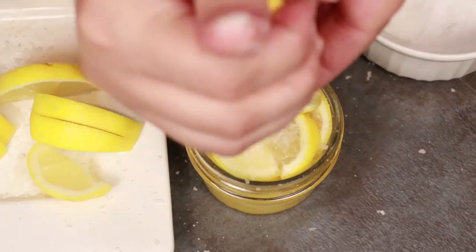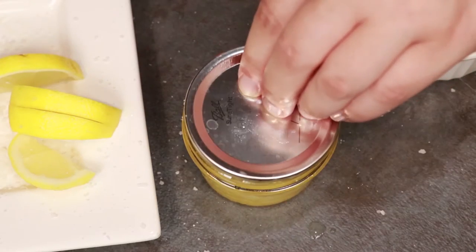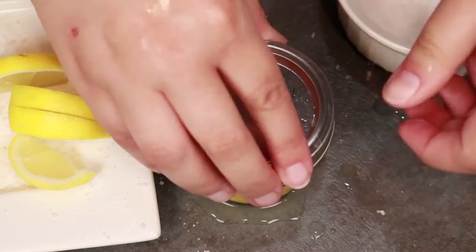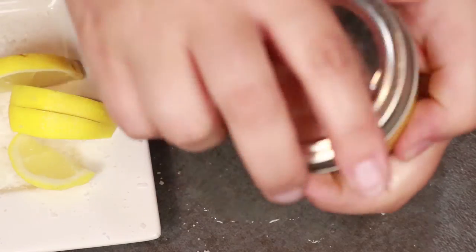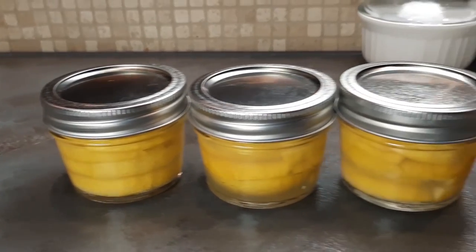When you think it's full, add a few more slices. After my final round of muddling, I did an extra squeeze of juice over the top just to make sure it was full. If the juice is overflowing the top, that means the air should all be out, so press your lid right down over the top and seal it up.